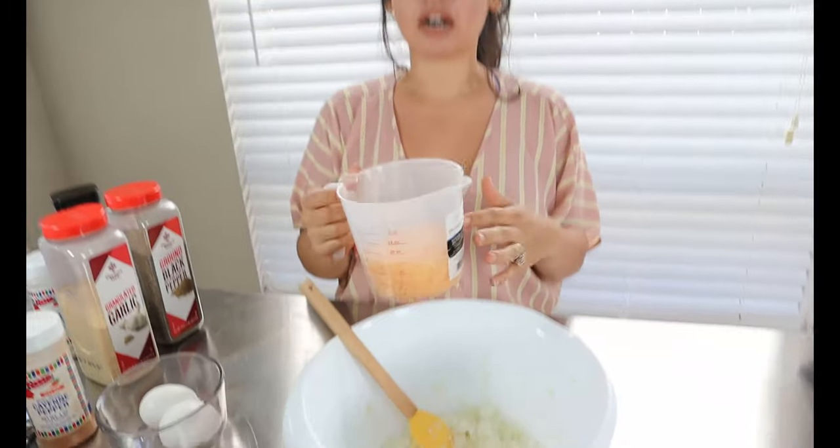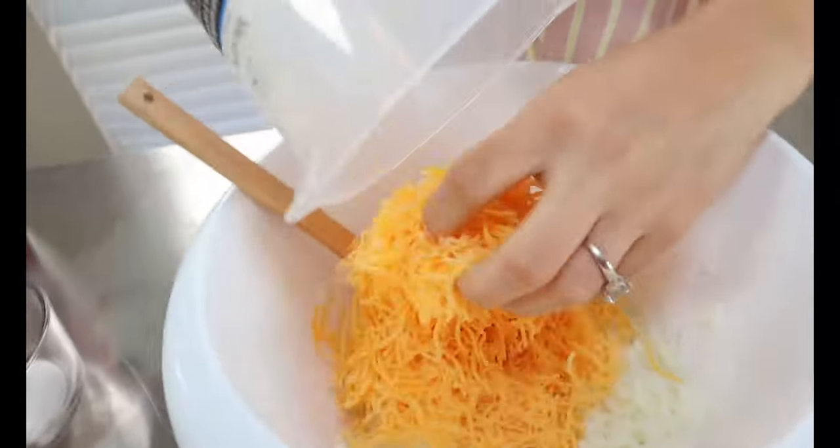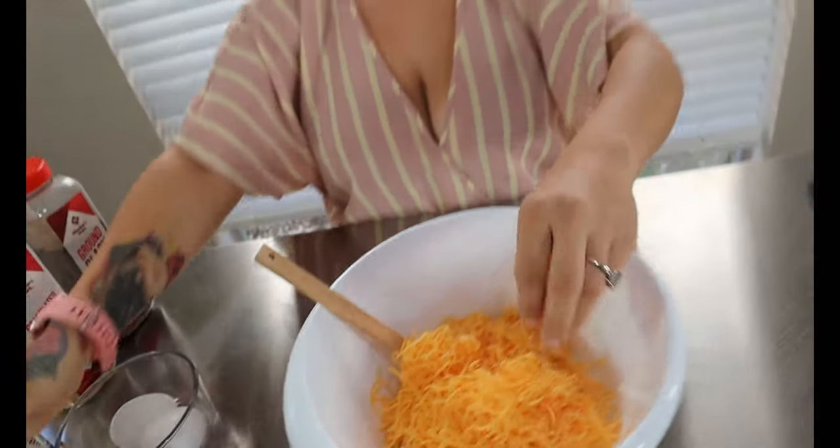After your cauliflower rice has cooled down a little bit, we're going to add our two cups of shredded cheese — you can also use any cheese that you'd like with this. Then to your cheese we're going to add our two large eggs.